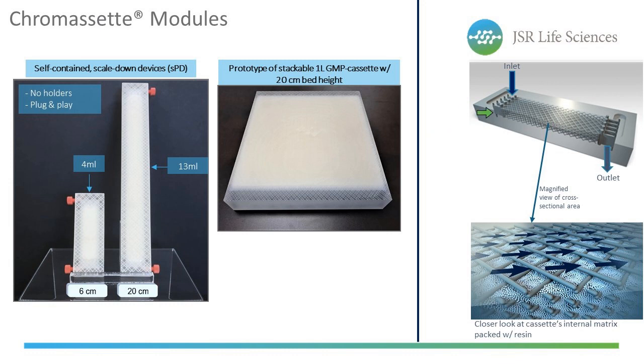On the top right is a graphical representation of the flow path through the cassette, giving clarity into what's going on inside. The cassette contains an inlet and outlet that allows for linear flow evenly distributed using flow distributors at the top and bottom. Flow is normal flow through the cassette. On the bottom right is a magnified cross-sectional area of the internal lattice, showing resin beads packed uniformly within the lattice-supported internal matrix.